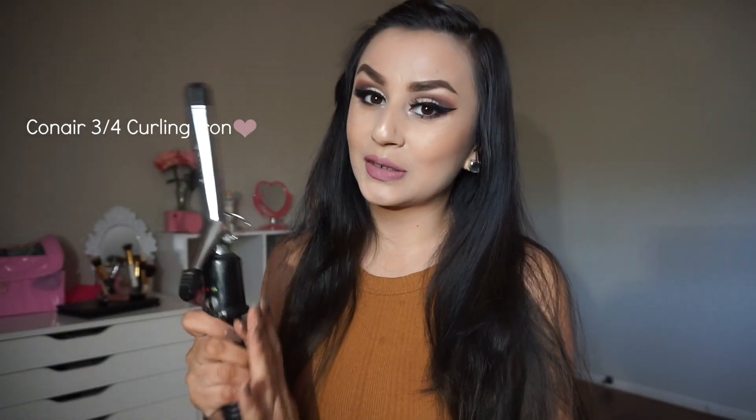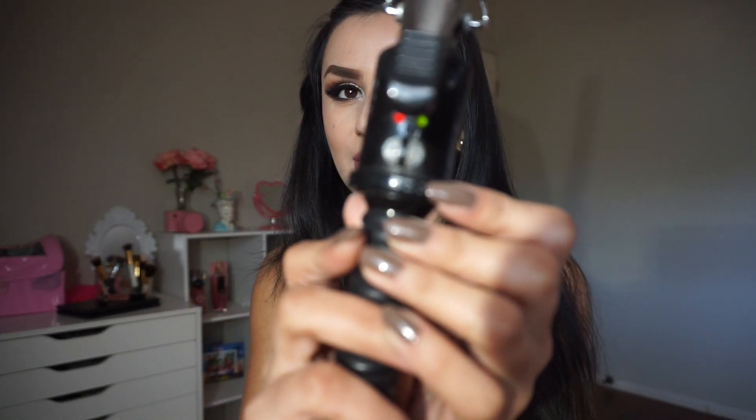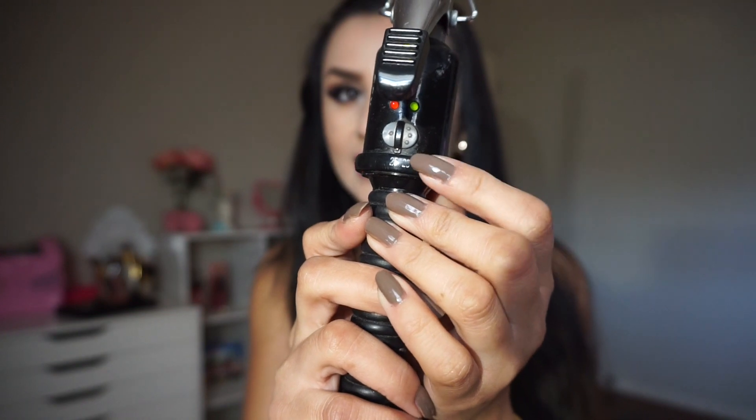I believe this is a 3/4-inch curling iron — I've had it for years. I'm not sure exactly what size it is, but it's smaller than the 1-inch. I always have it on the highest level. I like to work with freshly washed hair, but today I'm going to work with one-day-old hair. I don't have anything on my hair other than shampoo and conditioner — I don't use any styling spray or anything like that. It's up to you if you want to use some.